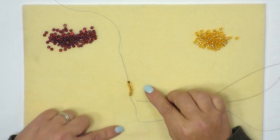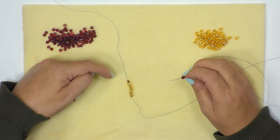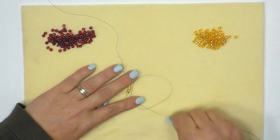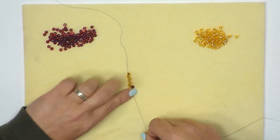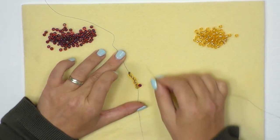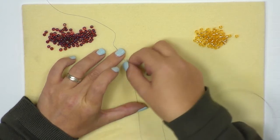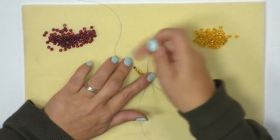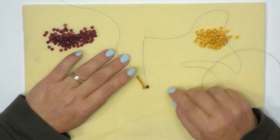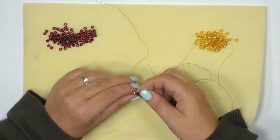With your thread exiting towards your body, pick up just one seed bead and come through the very first bead in the opposite direction — again towards your body. As you pull it through, these will sit side by side. The first one always takes a little bit of organising. You can see how it's sitting next to the gold bead. To get the thread going back away from you, go back down through the same bead so your thread is exiting away. Just make sure to do this slowly so you can organise the pattern as you go. Push the stopper bead up to secure the beads where you want them.